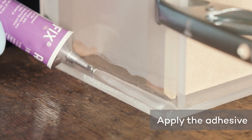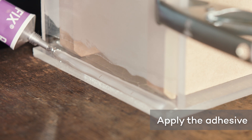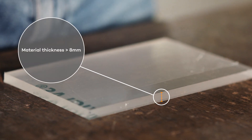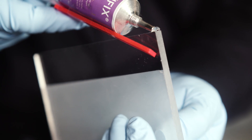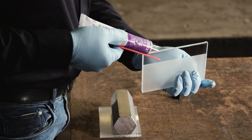Apply sufficient adhesive immediately next to the adhesive gap. The adhesive then creeps into the adhesive gap of its own accord. If the sheet is more than 8 millimeters thick, the adhesive should be applied directly on the edge to be glued. A plastic or wooden rod will help you apply the adhesive precisely.